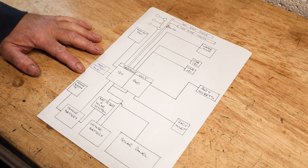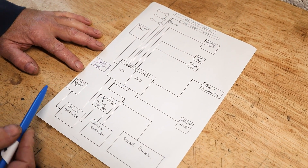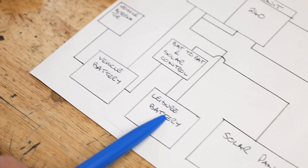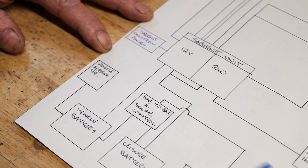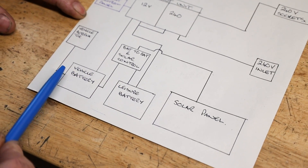Before I show you around the van, I think it's a good idea to show you on a piece of paper visually how things have been set out. So it may look quite complicated, but actually it's not. If we start at the bottom here, we've got the vehicle alternator, the vehicle battery, a leisure battery, our solar panel, and then our battery to battery charger and our solar control. This whole section at the bottom is basically charge control for both batteries.